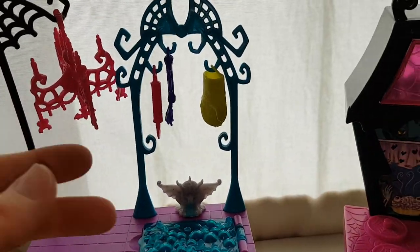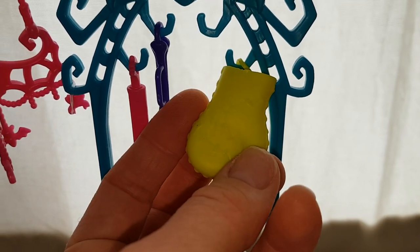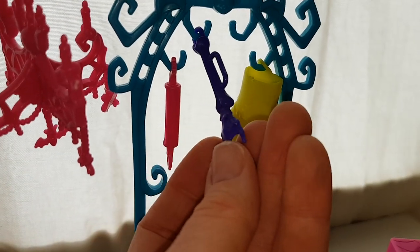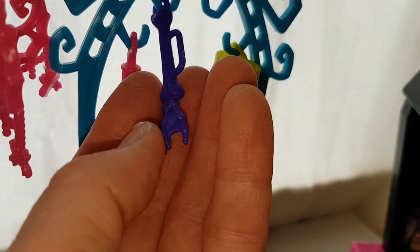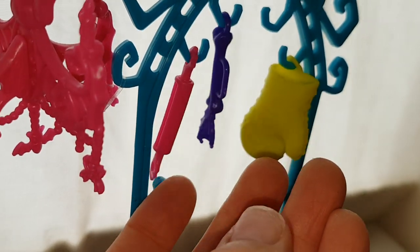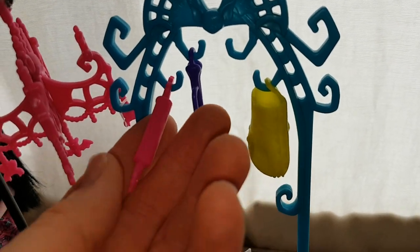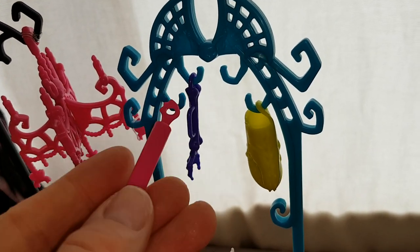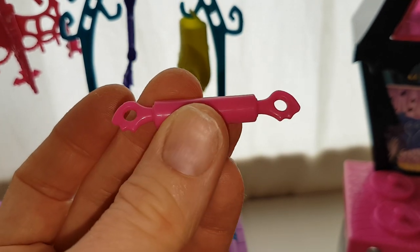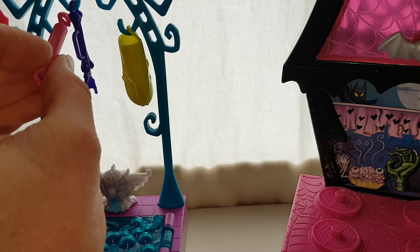You also get an oven glove and it's got stitches on it — it looks a bit like a Frankie one. Then there's what I guess is a spatula with a bony hand on it and a bone at the top. And then this is a rolling pin — they're very fiddly to try and get hold of. They have bat wings on the ends. They do come off, but they come hanging on there.